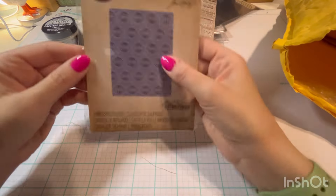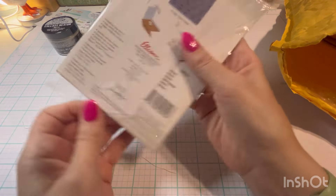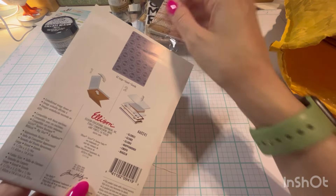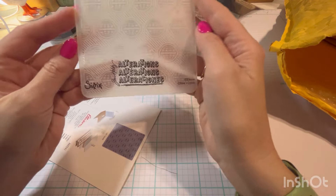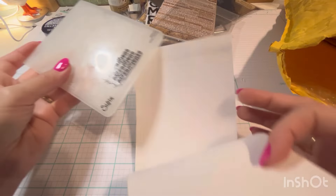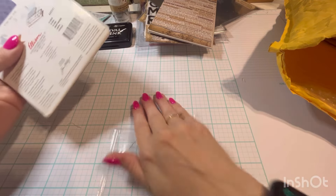Then I grabbed this embossing folder — it's little globes. I thought this was one of the new ones, but it's actually from 2014. Anyway, it's got globes on it and I thought that would be cool with some travel-themed journals, cards, tags, or whatever you want to do.